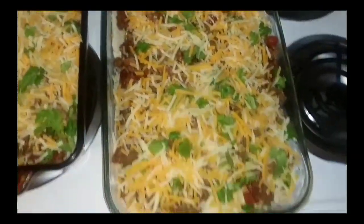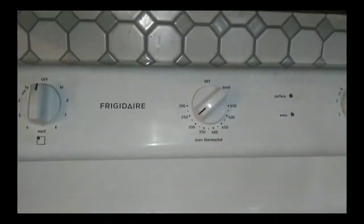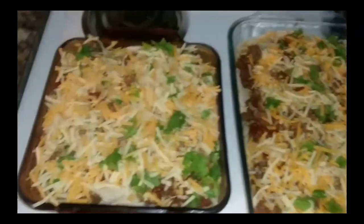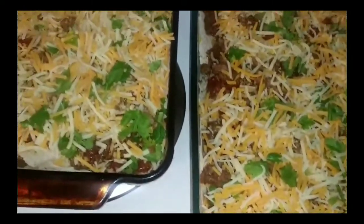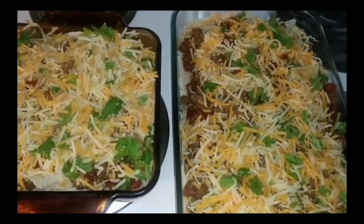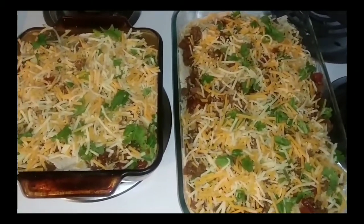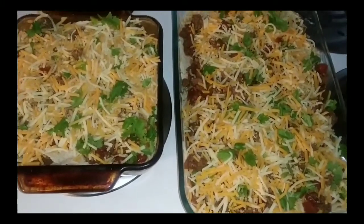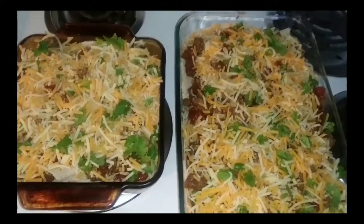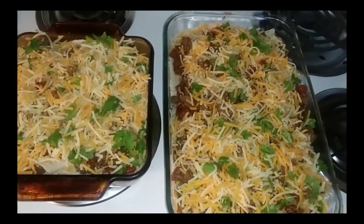We got both of them ready — the king and the junior. The oven is on 275 and I'm just gonna put them in just like that. No foil — just let them take their time and cook slow. You don't want to burn them, but you don't want to cover them either. Just let them cook naturally because everything is already fully cooked. Place them in there, and once the cheese on top has melted, you're all good.